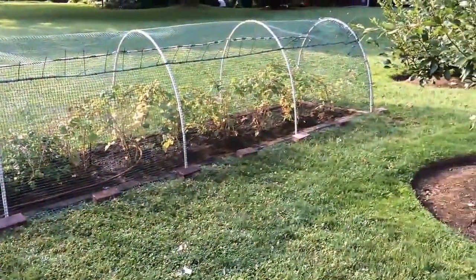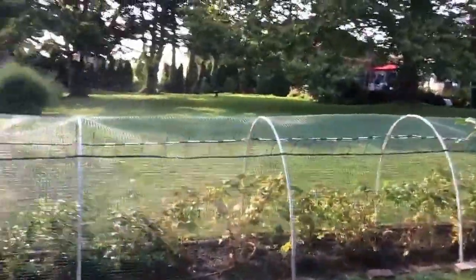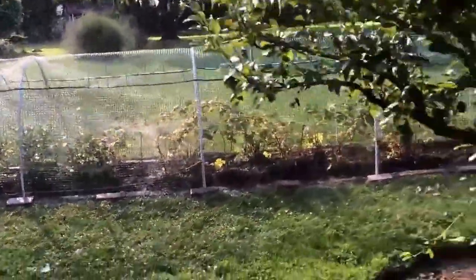The mist system on the interior is soaking everything pretty well. We leave it on for about 15 minutes, and it waters the surrounding area as well.